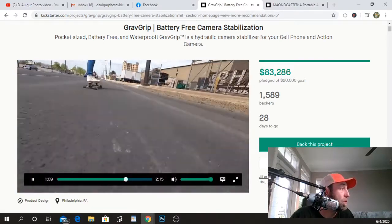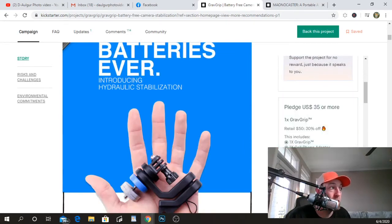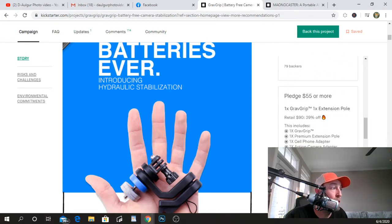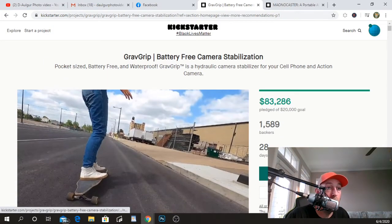Pretty impressive project. Going over the pledges: $35 or more gets you the Grab Grip cell phone adapter and an action camera adapter. $55 gets you an extension pole — I didn't get the extension pole since I already have a ton as a GoPro enthusiast. At $130 or more you get five cell phone adapters. Unfortunately, the early bird is gone. I'll drop a link below to their Kickstarter for you guys.